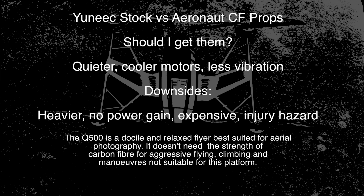So who are these props for? Your Q500 will definitely run a little quieter, the motors will be cooler, and there will be less vibration transmitted to the video. However, you're a little bit heavier, there's no real power advantage, the props are very expensive depending on where you live, and there's a huge injury hazard if you hand-catch incorrectly — those are flying carbon knives that can easily lop your finger off. The Q500 is a great flying platform; its ease and quiet nature make it suitable for aerial photography, not so much the aggressive flying better suited to carbon fiber props.